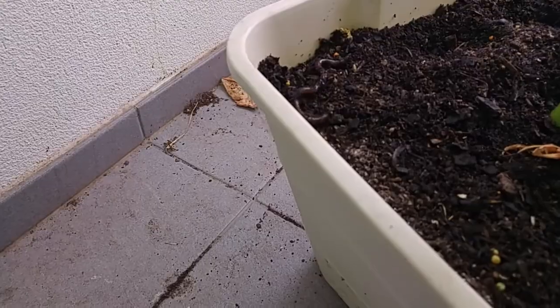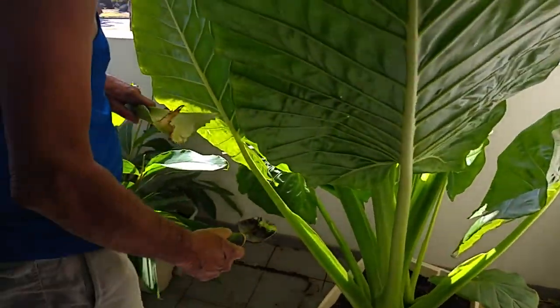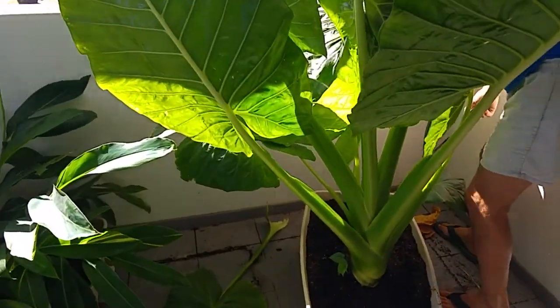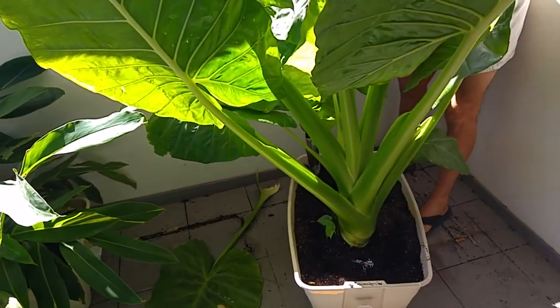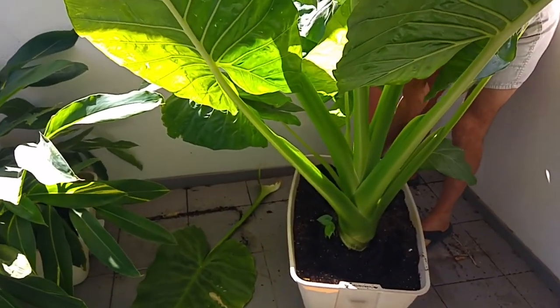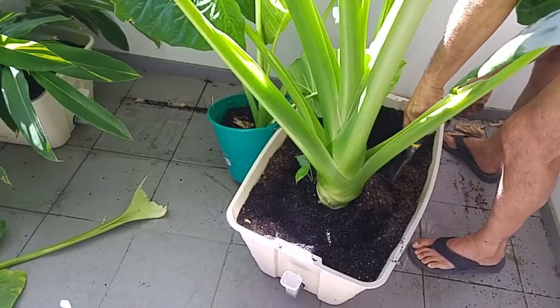You probably think we're a bit mad worrying about whether that's a snake or not, but in Australia we have tiny brown snakes — when they're young they've got a pale colour and they're still quite venomous. Hence that's why we did panic a little bit. It's not that we're scared of worms, we're just scared it might have been a snake.